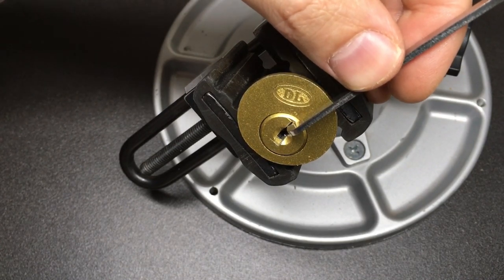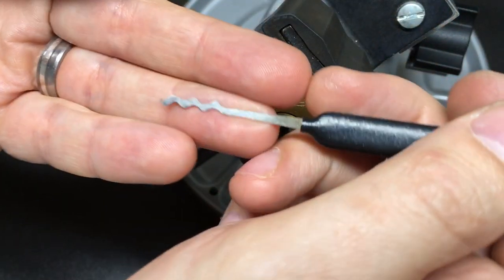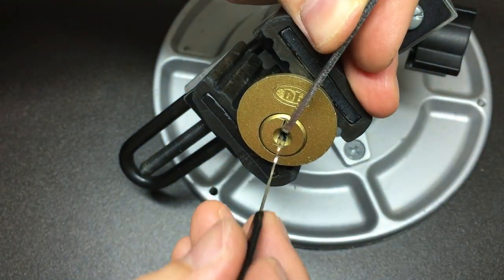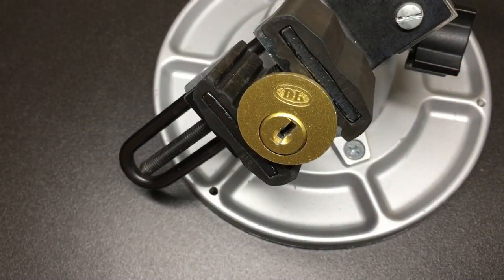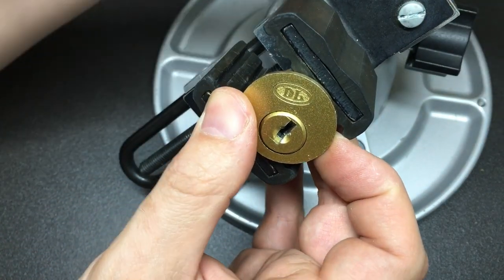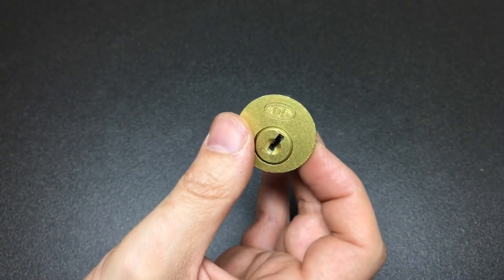But before we move on, let's grab a well-rounded rake — like this Sparrows Worm — a bit of tension on there, go into the back of the lock and give it a little rake, and we're already open. I mean, this is clearly not a high security lock. Makes you wonder what it's used for — I'd imagine some kind of internal use, because it's clearly an extremely low security lock.